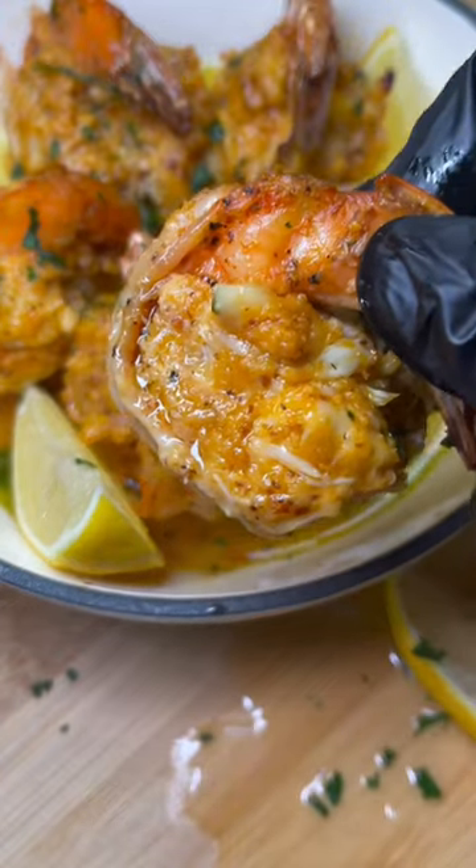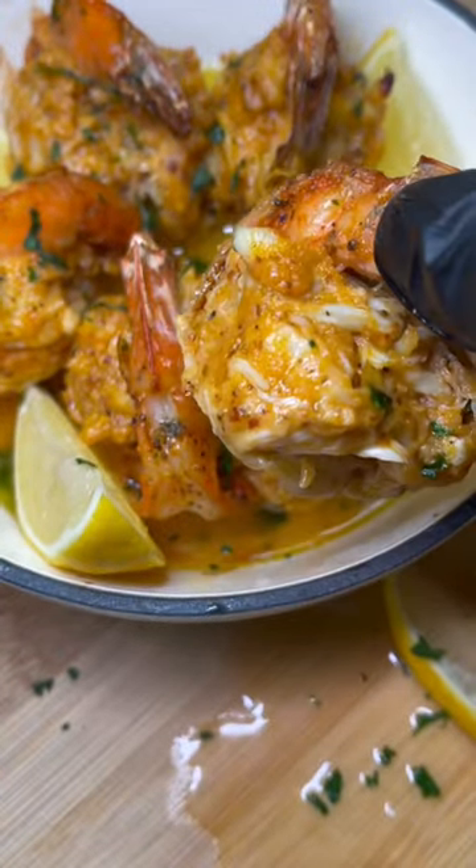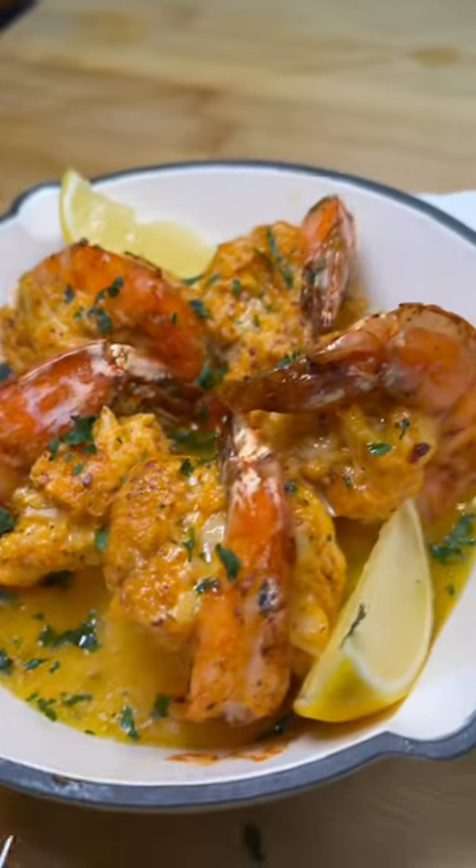I just made these crab stuffed shrimp, which is pretty much like a juicy crab cake stuffed into a juicy piece of shrimp. Packed with flavor, let me show you guys how to make these.